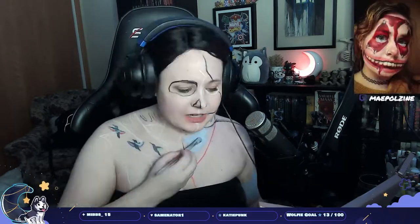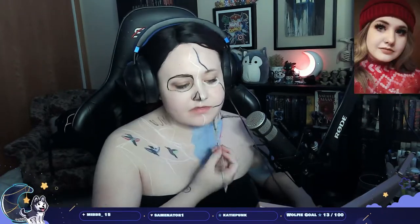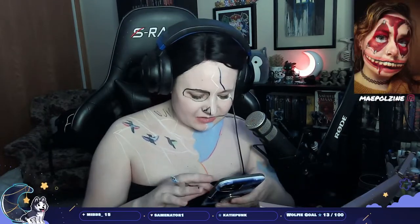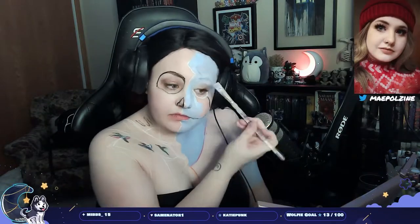I'm starting off on the Sally side, putting in the blue just everywhere where blue happens. I have a rough sketch of where Jack and Sally are sitting, but I do adjust things as I go. I did start out wearing a red wig, but chat decided it wasn't working.